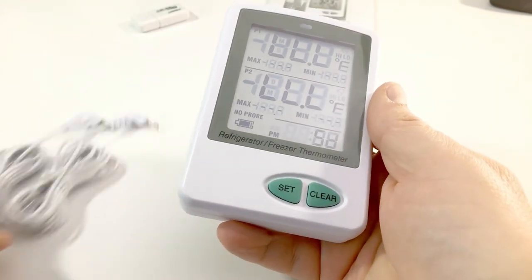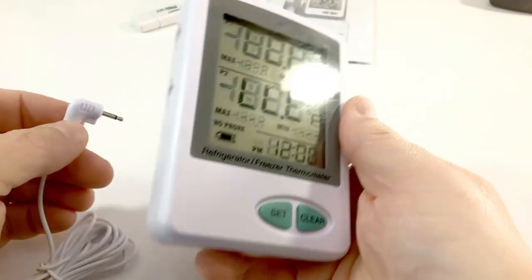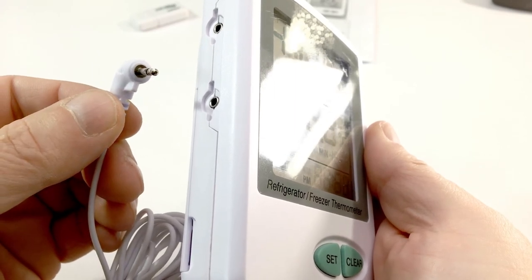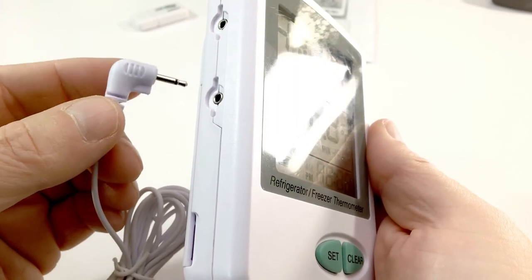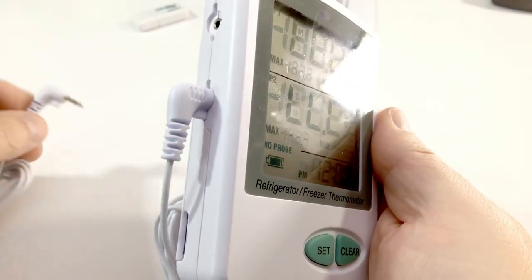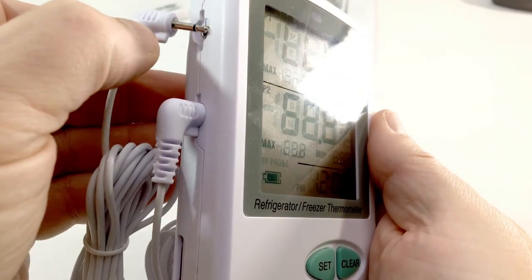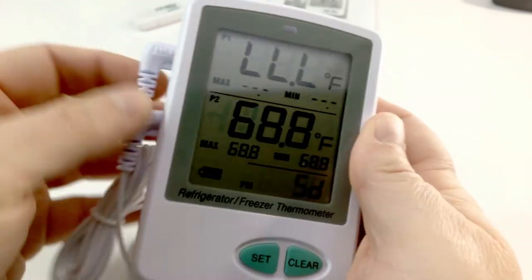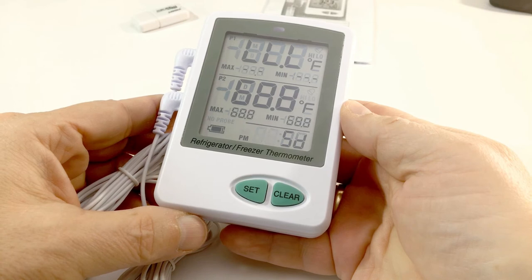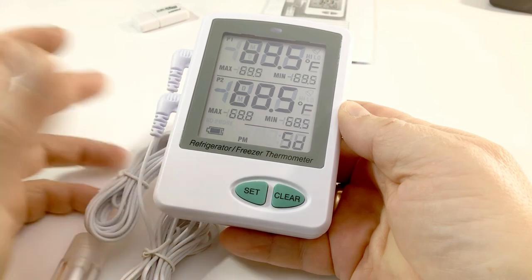Now install the probes. They are keyed — there is a little tab on the jack and on the probe, so they can only face downward or totally upward. Once inserted correctly, we are set to go.